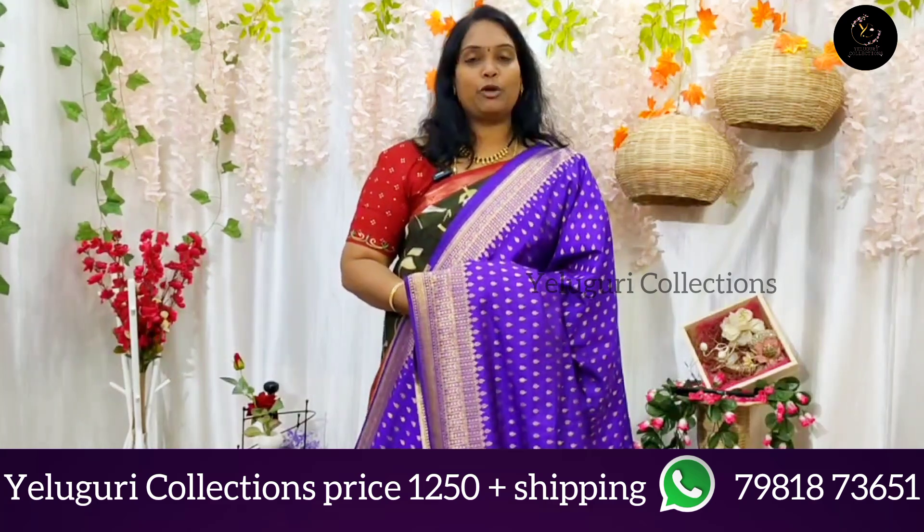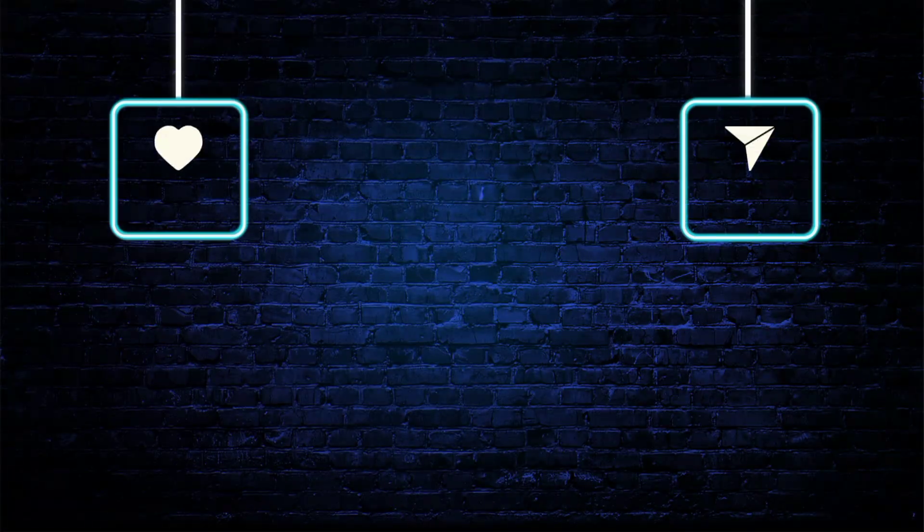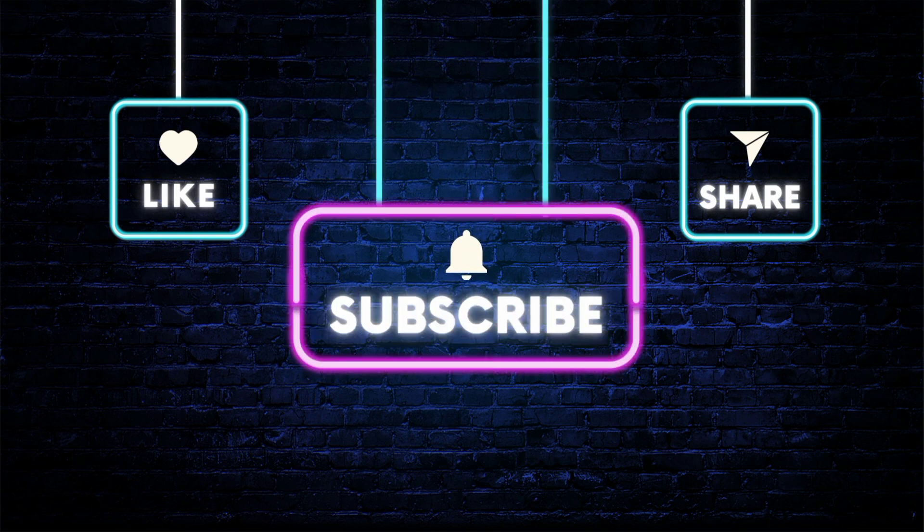Thank you and keep shopping with us. Thank you.